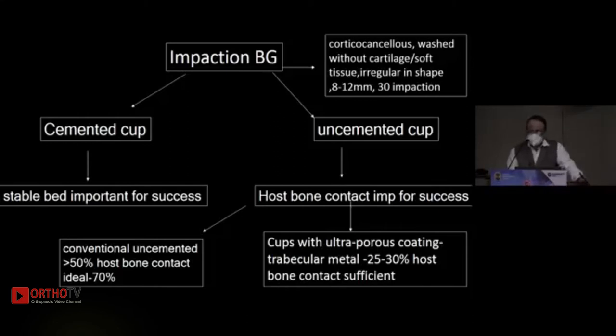If you are using a cemented cup, a stable bed is important for success. If you are using an uncemented cup, host bone contact is important. With conventional cups, more than 50% host bone contact is required — the ideal is around 70%. If you are using cups with ultra-porous coating such as trabecular metal, 25 to 30% host bone contact is sufficient.